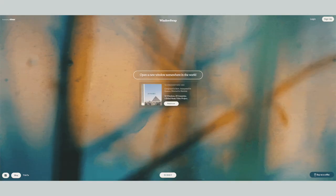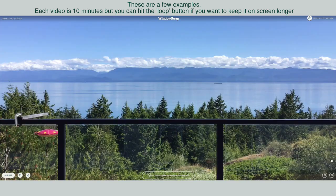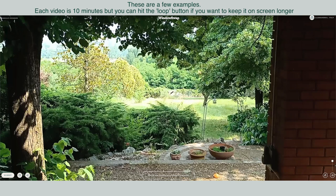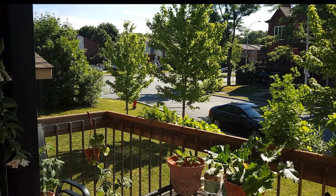Today I'm using this website, windowswap.com. On this website you can find videos of windows from all around the world. You just pick one and it's smart to use the loop button so that you have all the time in the world to look out of this window. This one is in Canada and I chose it because of all the greens. So let's dive in.